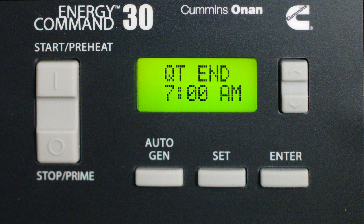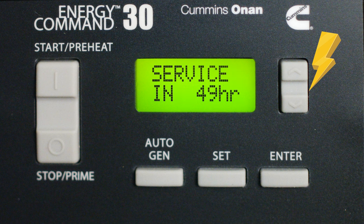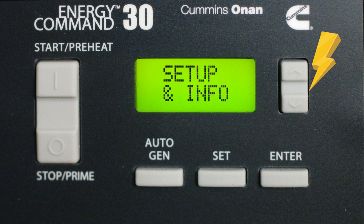This display has a lot more info to show you. Press the Up and Down arrows to dive through the menu. You can do things like check the house battery level, the house battery volts, how long before you need service, how many hours are on the generator, and there are a few setup and info features in here as well.